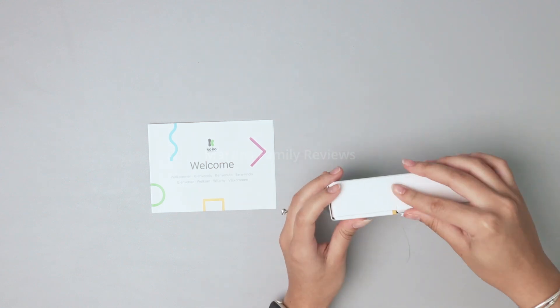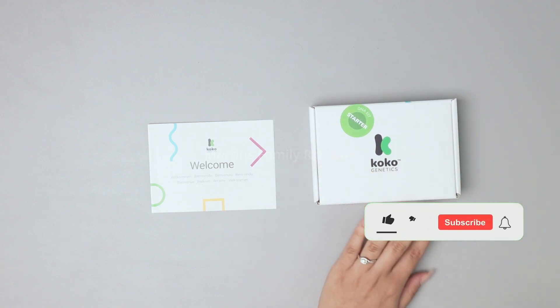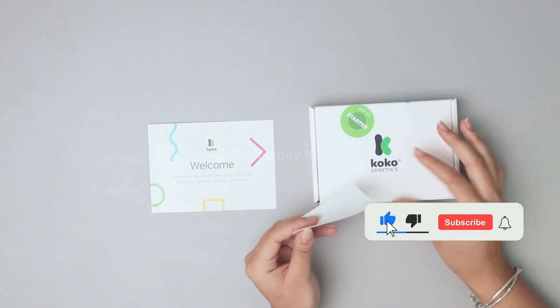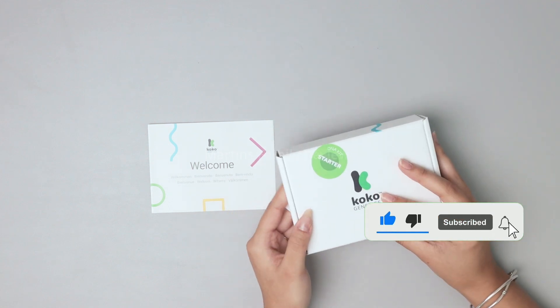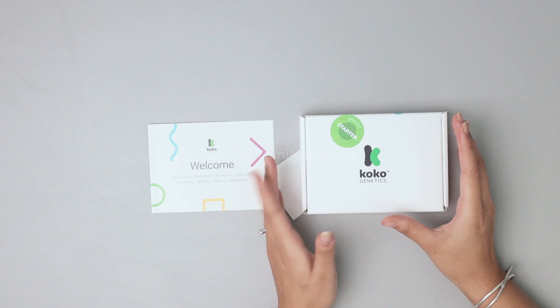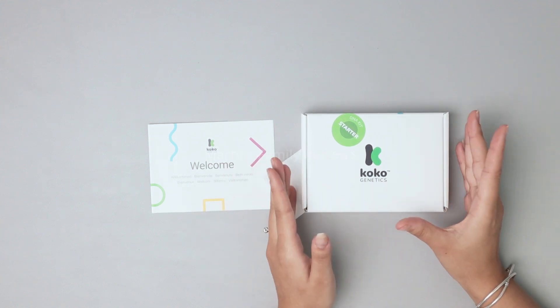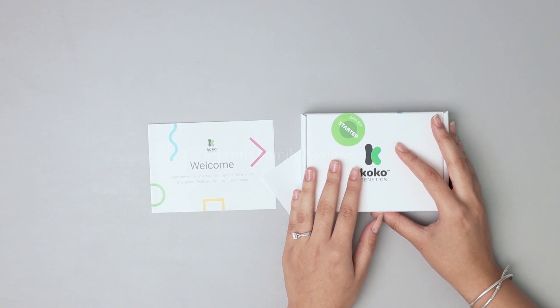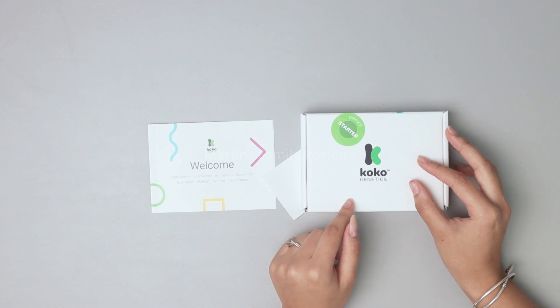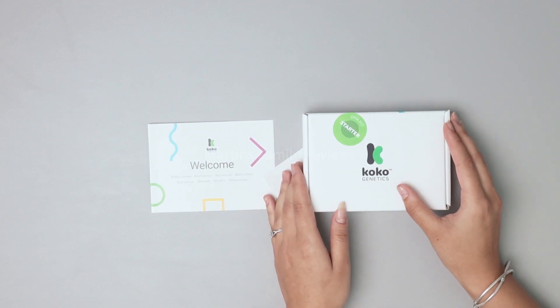I finished registering with a username, a password, and everything, and then they'll send you the shipping address to your email. I'm going to box it all up and ship it off to Coco Genetics. In a couple of weeks they'll have Max's DNA kit all done and analyzed, and I'll be back to show you guys what breed he is when the results come in. I definitely recommend you guys get this for your dog — it is super fun to do and I can't wait for those results. See you in the next one.